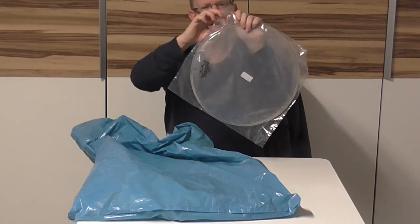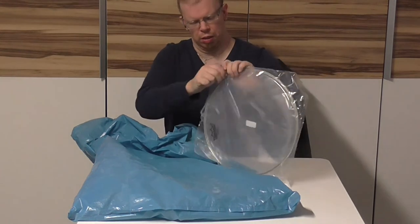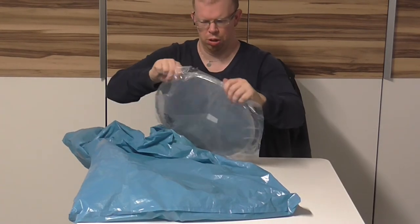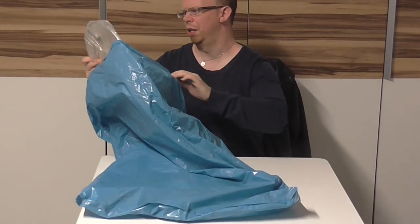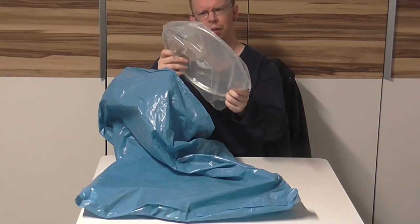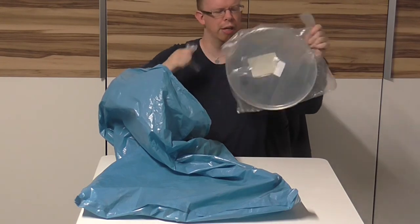Let's take it out of the back and open it. There we go — this is the 12-inch Ambassador clear. Let's open that one out.